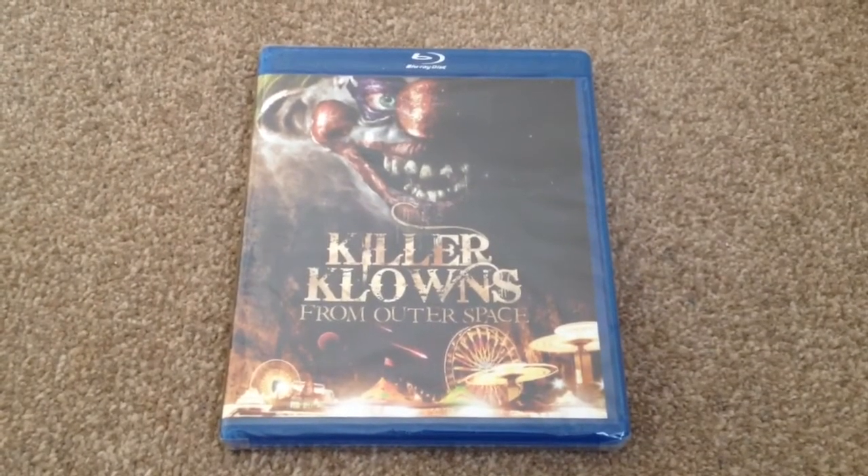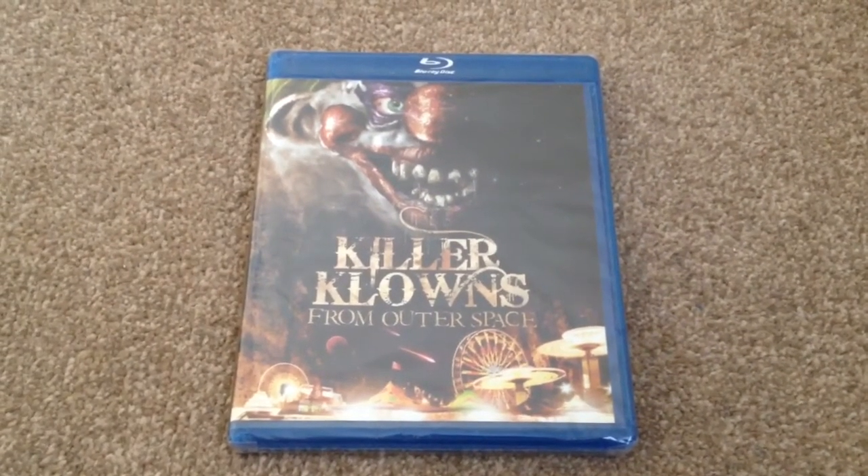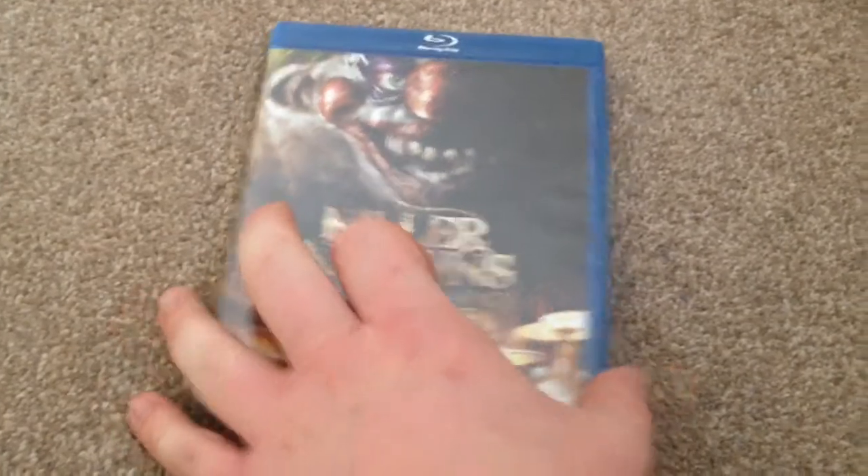Hey YouTube, it's Yuzy here and today I've got an update for you. I'm going to show you Killer Clowns from Outer Space on Blu-ray.